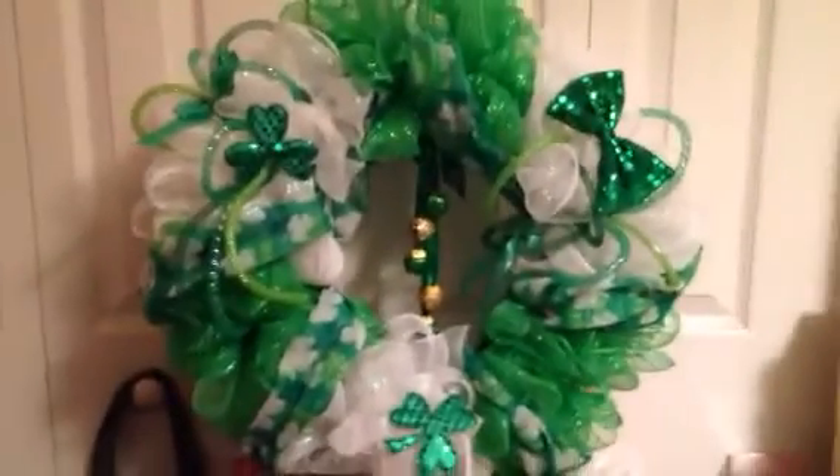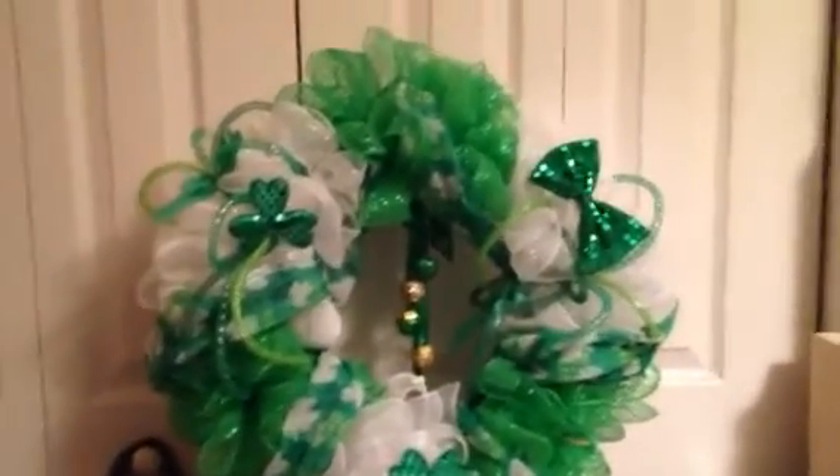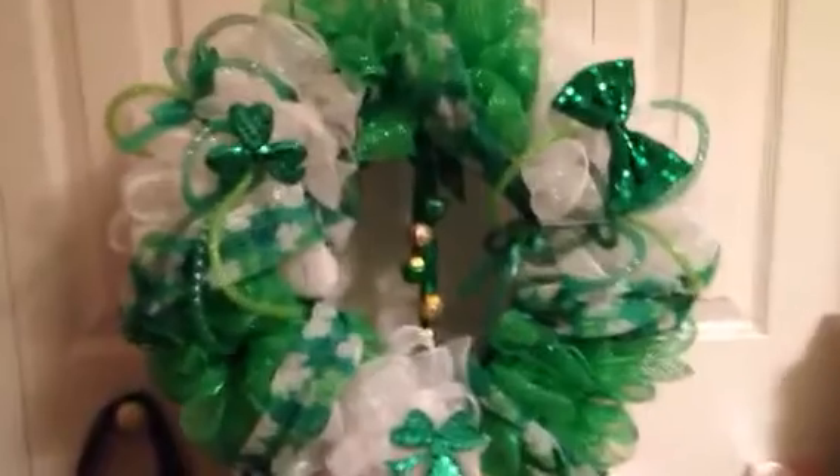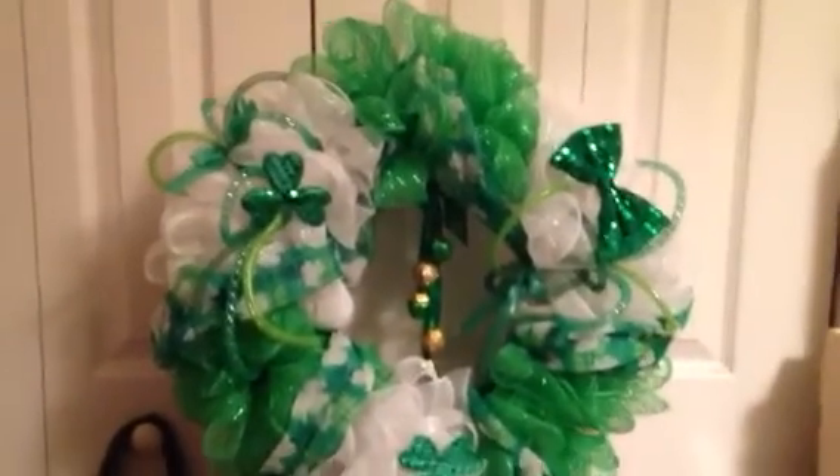That's it — just a quick little share on my wreath. I don't know if you can tell, but this over here is kind of blending in with the wall, but it's all filled in with the mesh. I'm holding my phone, so it's kind of shaky.